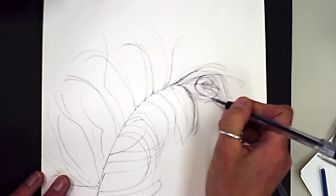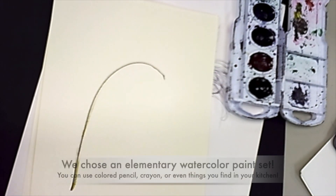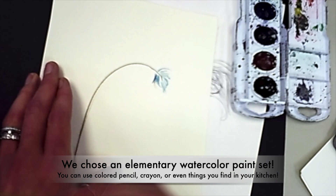Now I've got a nice little contour drawing and I'm ready to start with my creative color. So we used just basic watercolor palettes — the cheap ones.